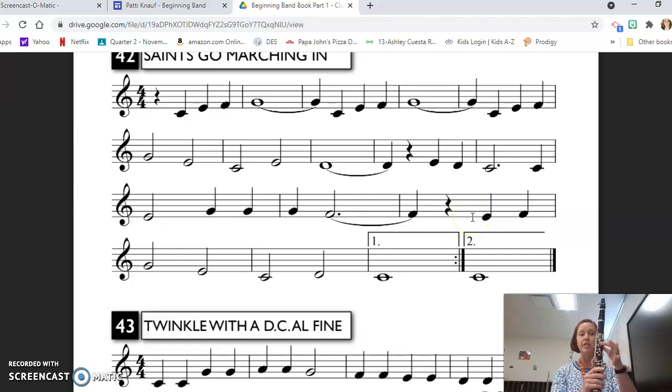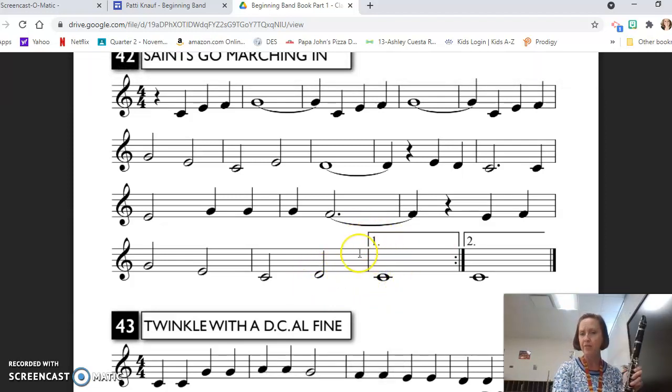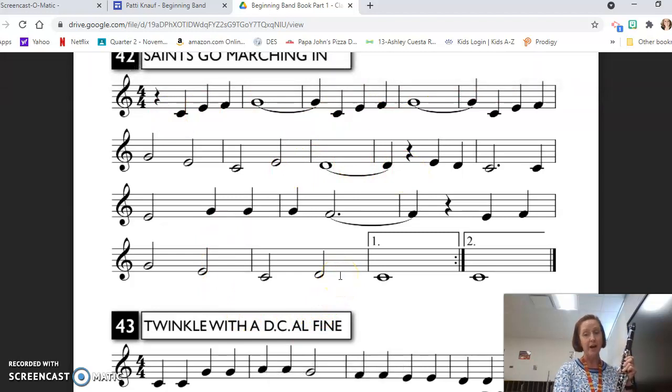E, F, G, E, C — and here's where it changes: D, C. But now we have this first ending. We take the first ending the first time through a piece of music, and then it is generally followed by a repeat sign with no other instruction, so we go all the way back to the beginning. We play through all of this again, but when we get here on the second time, we skip the first ending and take the second ending. So instead of writing the whole thing out twice, they show us the first and second ending.